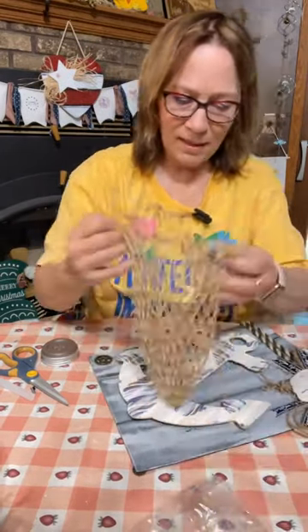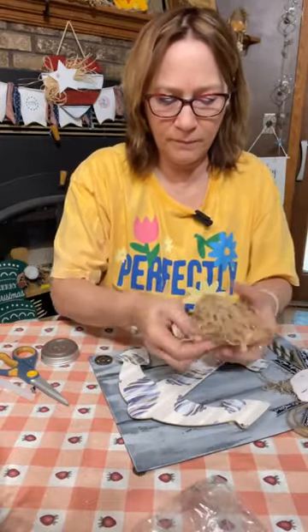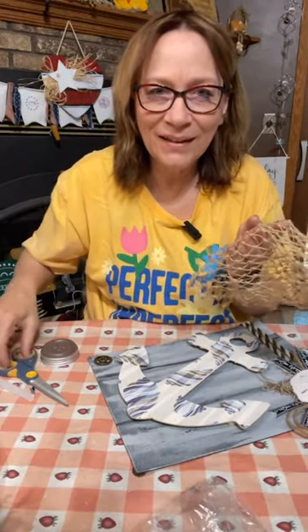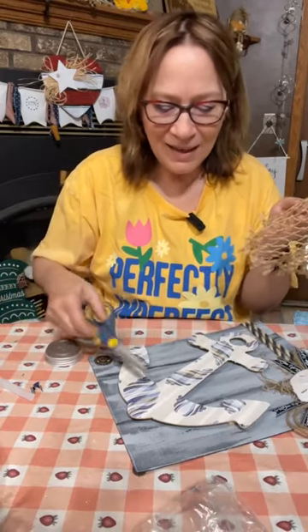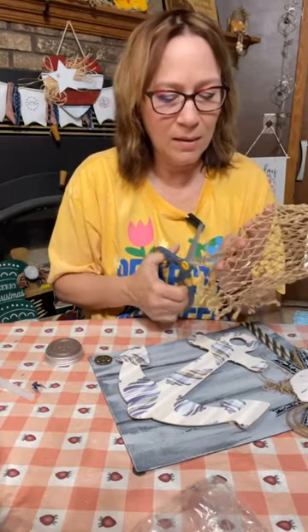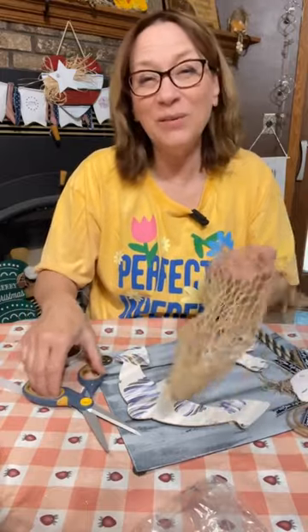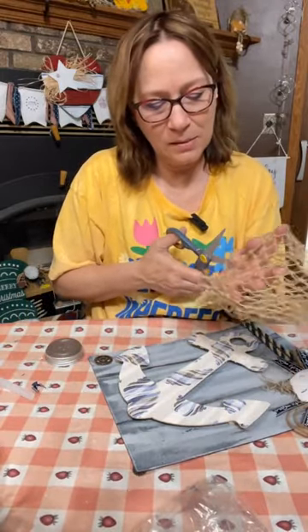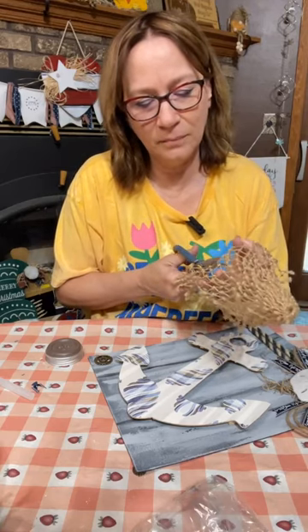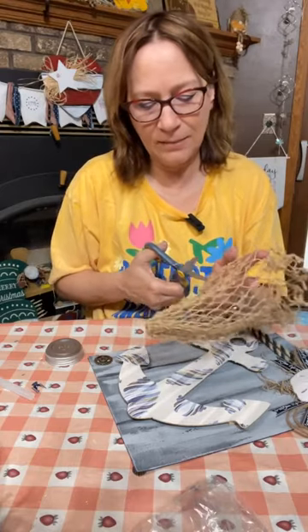I do like this netting. I wonder if I can just cut a little piece of it and drape it over. Don't put the button on the anchor — yeah, I don't. I think it took away from it. But I always like trying. Let's just take a little bit. Just take a little piece and hang it on.